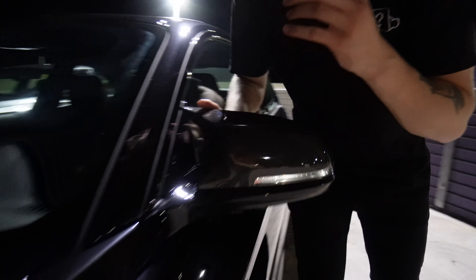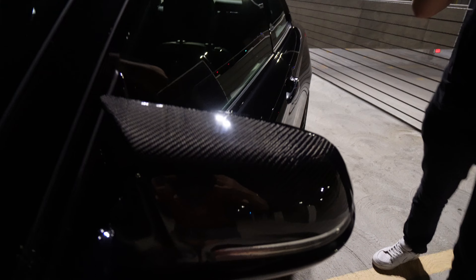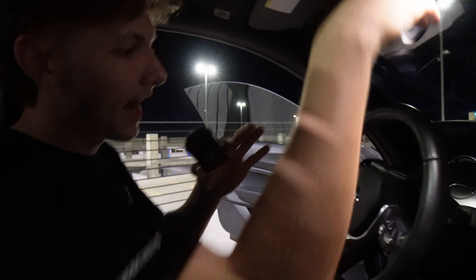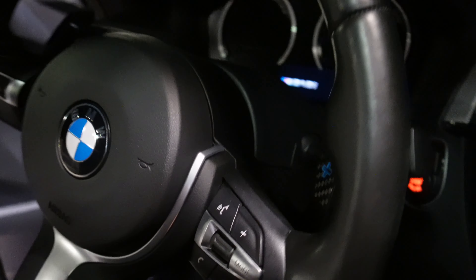Freshly installed just today, we have carbon mirror caps from Sencal Motorsports. These are pristine — I'm absolutely in love. The ones I had before were ass. As we hop in the cab here, we've got some G80-style paddle shifters. These are all right. They've done me good for the past two years, but we've got an upgrade coming down the line.